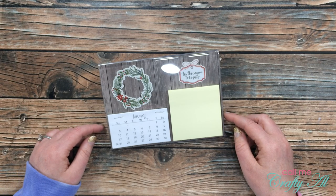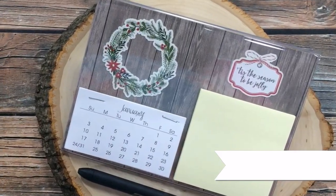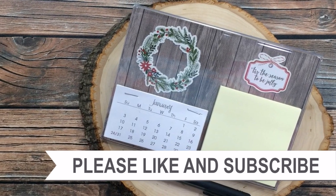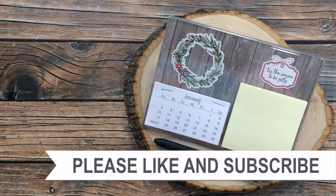Don't forget to go visit the other collaborators linked below, and until my next video, I hope you're all having a crafty day! Bye bye. Thank you so much for watching all the way to the end — I hope you'll consider clicking on one of the playlists or videos I have linked above.